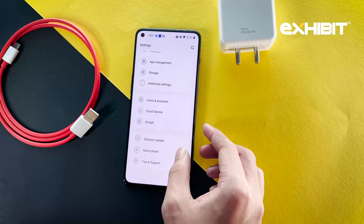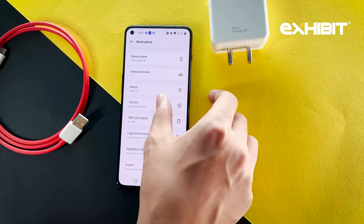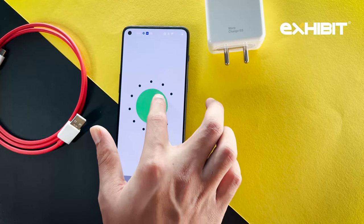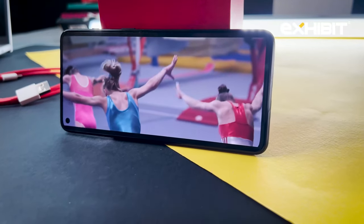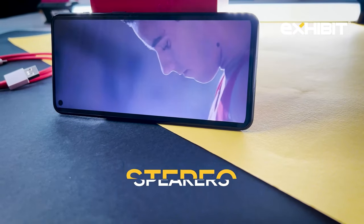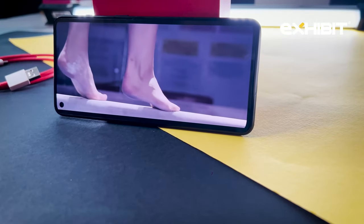Talking about the operating system, you get Oxygen OS, which is based on Android 11. You will not find bloatware or lags on this device — it seems like a pretty well-optimized phone overall. Moving on to the speakers, you get stereo speakers which are pretty loud and deliver very clean sound. Here's a sample of the video as well as the sound.